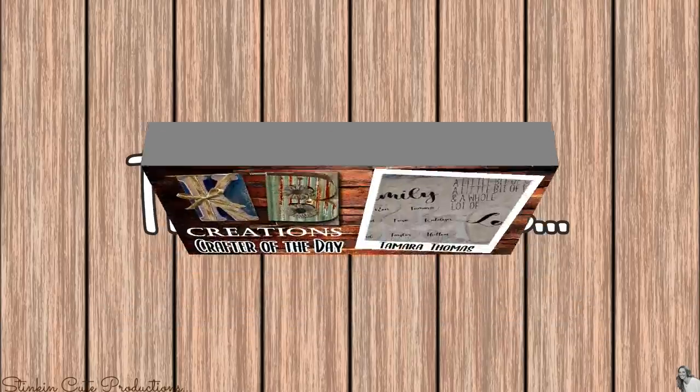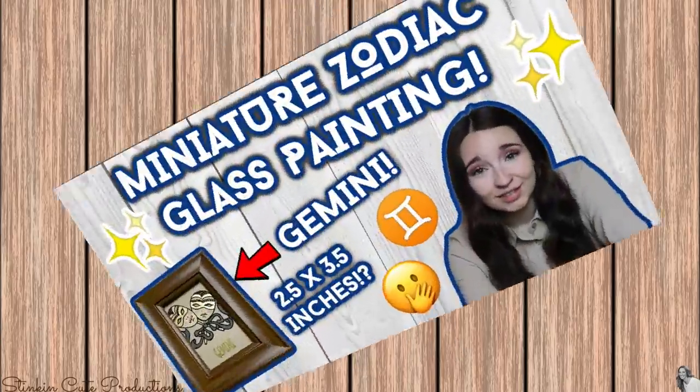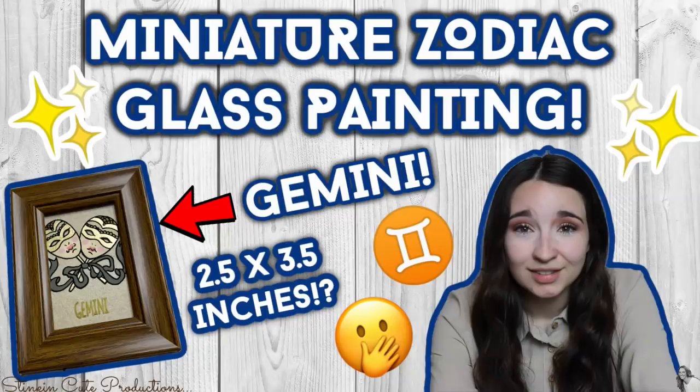Today's KB Creations Crafter of the Day goes to Tamara Thomas, who is bringing us this recreation of a family wall decor piece — absolutely love it. Thank you, Tamara, for sharing your creation with us. Also, Kayla is doing more of that reverse glass art painting — it is a really cool process. If you haven't seen it, head on over to her channel. You can find the link to today's video in the description box below.